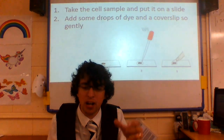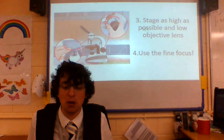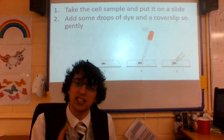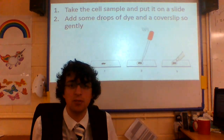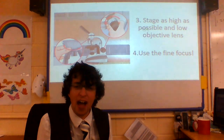Take this sample and put it on a slide. Add some drops of dye and a cover slip, so gently. Stay as high as possible and low objective lens. Use the fine focus.